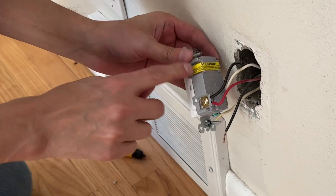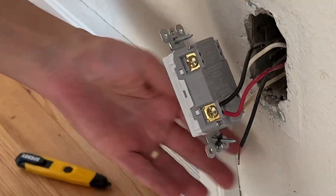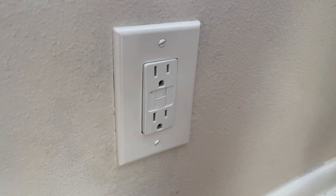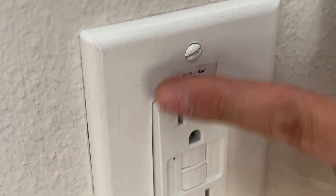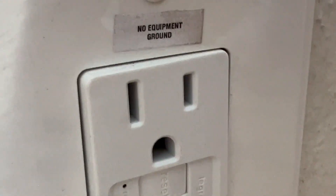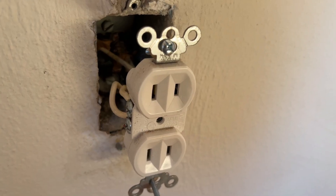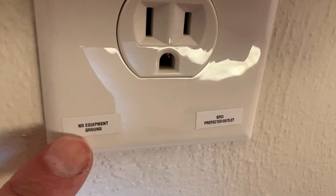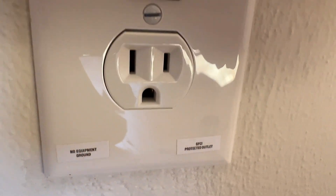You will not have a ground wire in older houses. That is okay. In the GFI outlet kit they will provide stickers. You are to include a 'no equipment ground' sticker for safety notifications. Now the downstream three-prong outlets are safe to replace, and when you put it back together simply use the GFI protected sticker and the no equipment ground sticker.